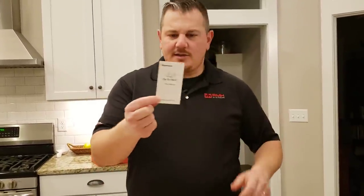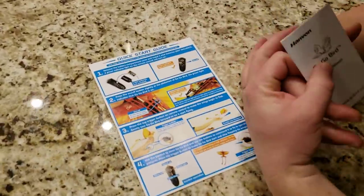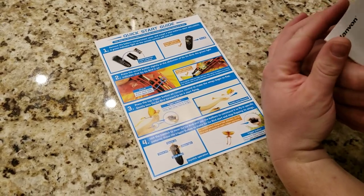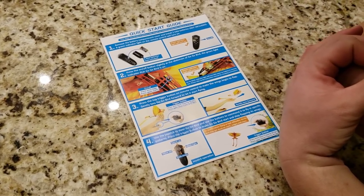Our cats will hate this thing — it's gonna be awesome. So here's the instruction manual and a quick start guide. Let's look at this real quick: remove the battery compartment cover and install two AAA batteries, not included. There's an on/off switch and a little colored light. We're gonna try to fly this thing.